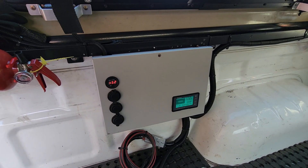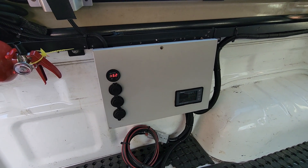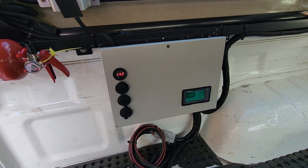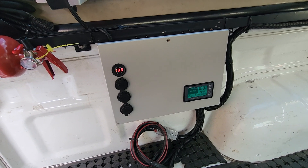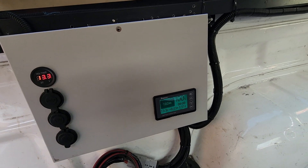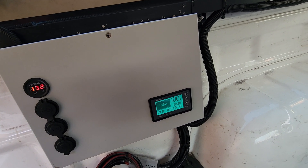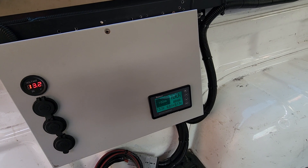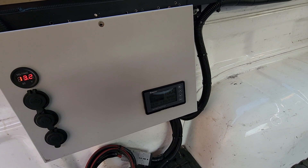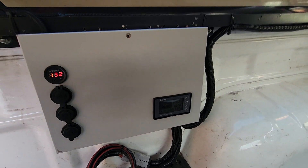G'day guys, today we're sitting in the back of my 2014 Toyota Hilux. I wanted to share with you a new addition to the auxiliary battery system that I have fitted into this vehicle, and that is this new Rhinology battery monitor. It's a $70 special off Amazon and so far it's been really, really good, so I'll give you a breakdown of how I installed it and then run over how it's been so far.